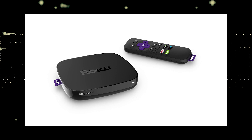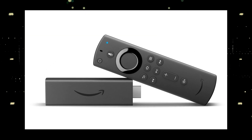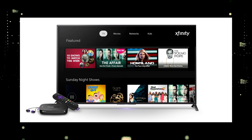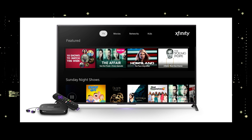I recommend getting a Roku stick or an Amazon Fire stick. Both of these media streaming players have the capability of downloading the Xfinity Stream app. You would then use a Roku or Fire stick as your main streaming player, which bypasses the operating system on your TV.